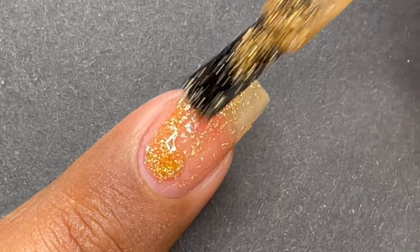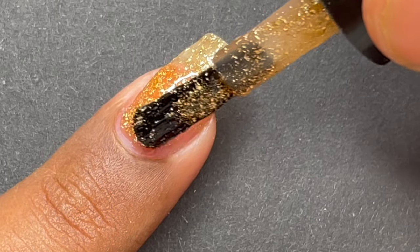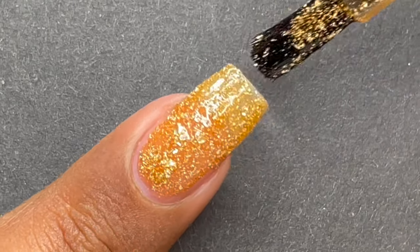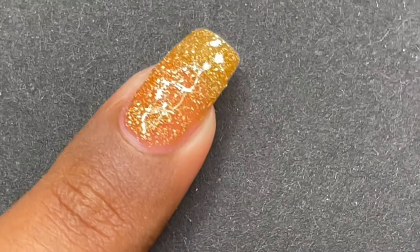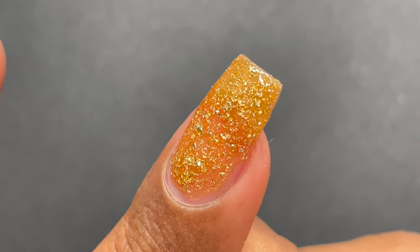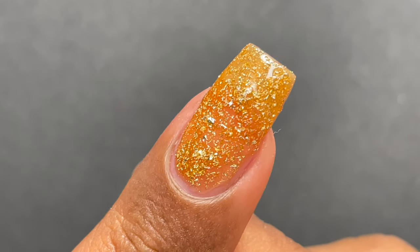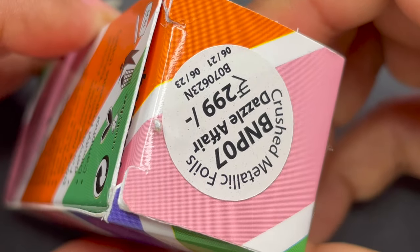For the second coat I tried a different method — similar to how we do builder gel application. I picked a lot of product on the brush and tried to keep more flakies onto the nail surface to get that opacity in the second layer. This is not the ideal way of applying it, but I just wanted to show you how you can get a really opaque finish so you know how it's going to look after three to four layers. This is a thick application, and you can see how it looks on the nails after four or five layers.